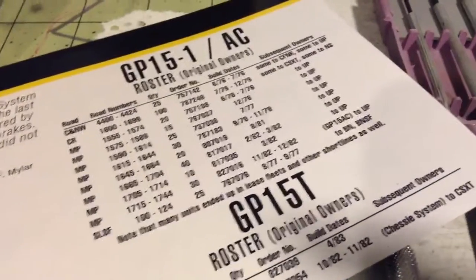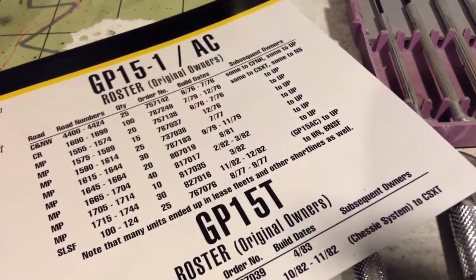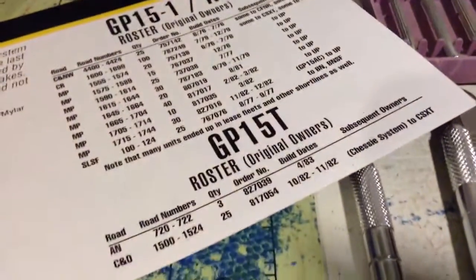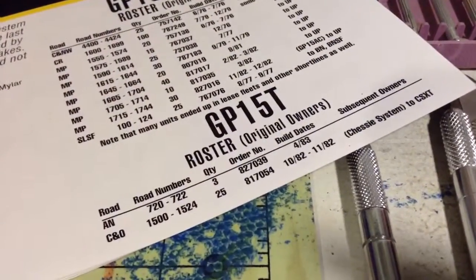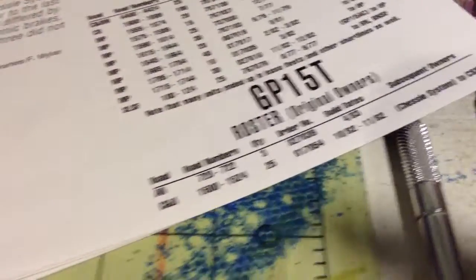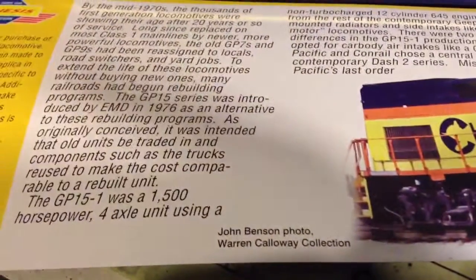You can see where a lot of them went to UP, some of the Conrail ones went to NS or CSX, and of course all the Chessie System T models went to CSX. That's a little bit of information on the prototype.